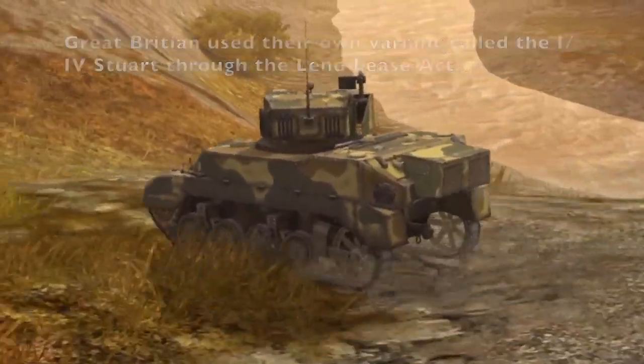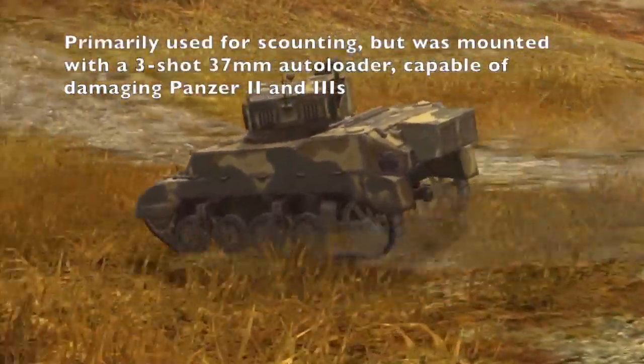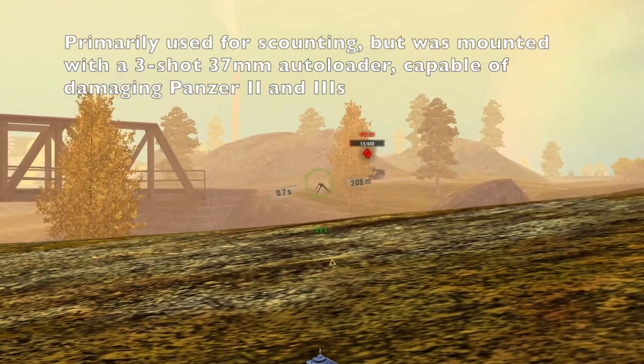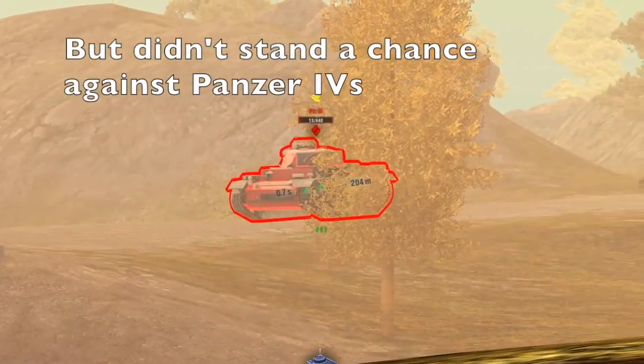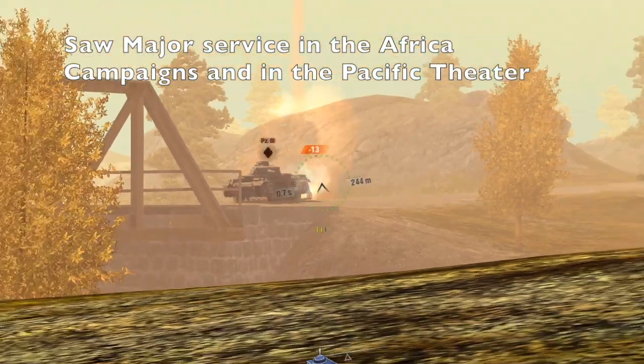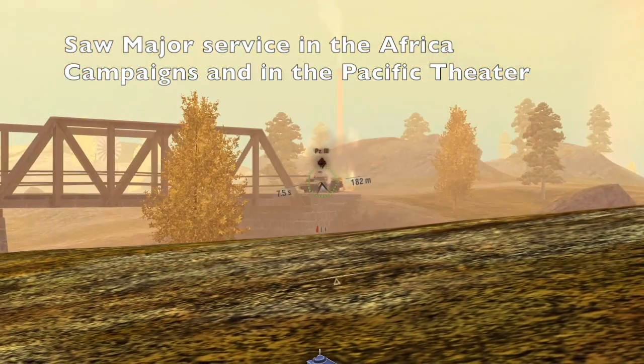The M5 was mainly used for reconnaissance, but was mounted with a three-shot 37mm autoloader, which allowed it to stand against Panzer II and Panzer IIIs, but it could not stand against the superior Panzer IVs. It served mainly during the North African Campaign and the Pacific Theater.